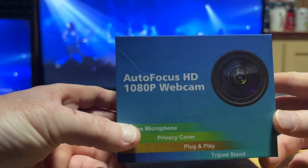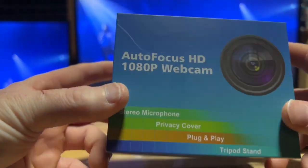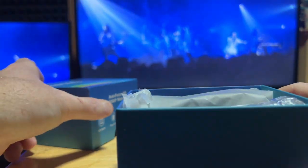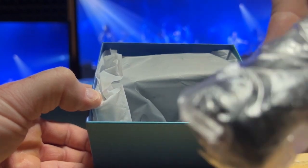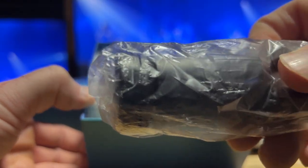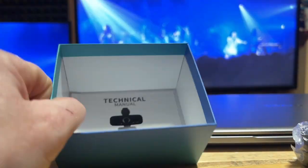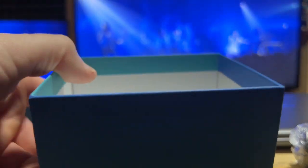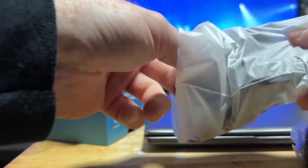So let's just unbox this and see what we get. Don't worry about the background — that's just Love Bites playing, an absolutely amazing band. When you open it up, you get what looks like a tripod or a clamp that goes on the computer. Opening this up — the manual says 'Technical Manual' — maybe that's the company. Very nice box.